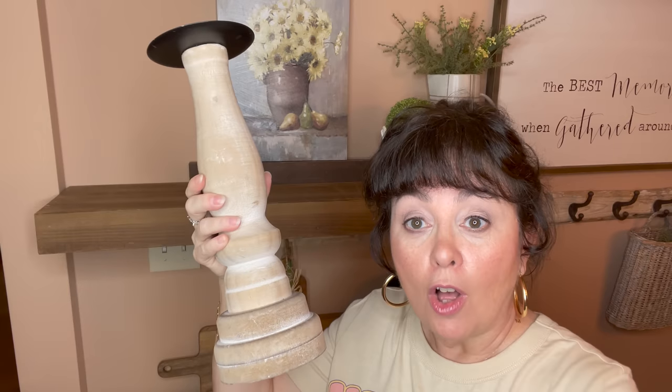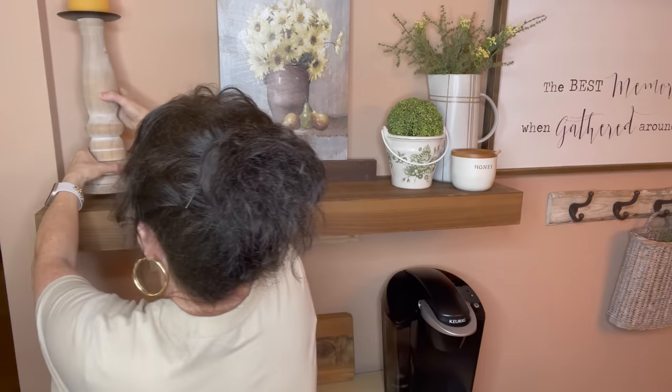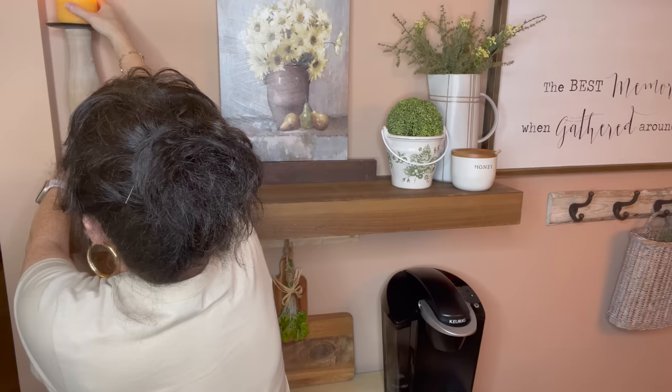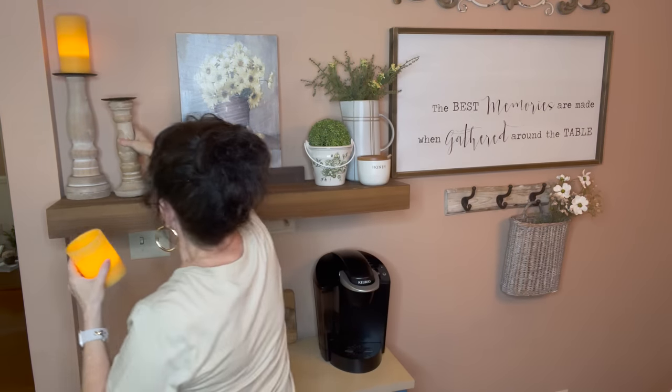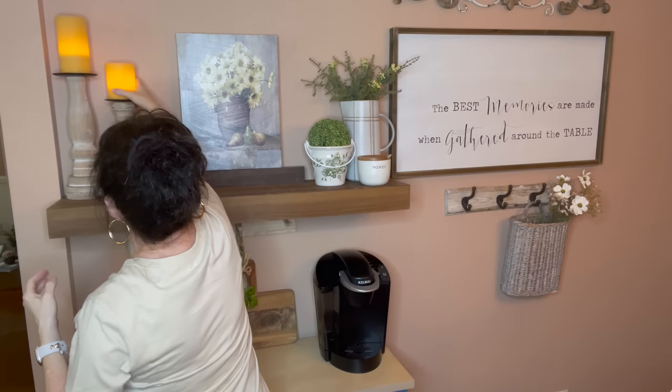Next, I'm going in with these little Hobby Lobby candle holders — I picked them up, I think it was last year sometime — and these adorable little beeswax candles in that beautiful, creamy, buttery yellow. They have a timer and I'm just going to put them right here. That's going to add a touch of yellow. Then I'm going in with the smaller one and a smaller candle. I'm loving this. It looks so soft for spring and I can even keep that for summer, although I'm going to change it up a little bit.